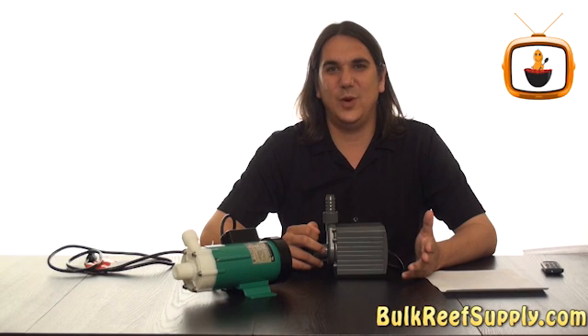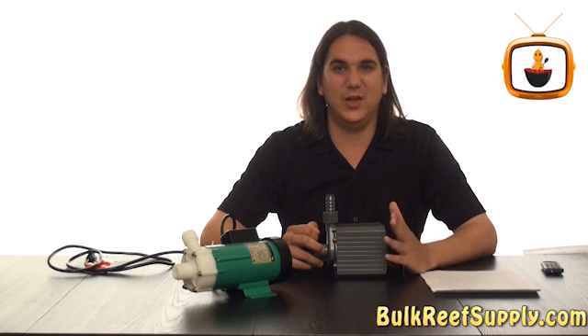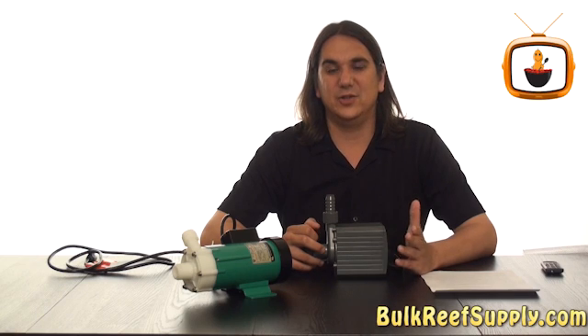I personally try to avoid using chillers whenever possible because they're expensive to purchase as well as operate. And frankly they're just one more piece of equipment that can fail on my system.